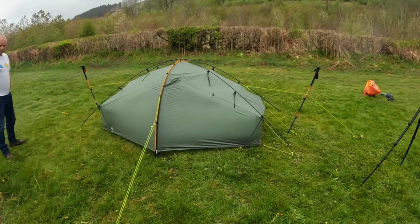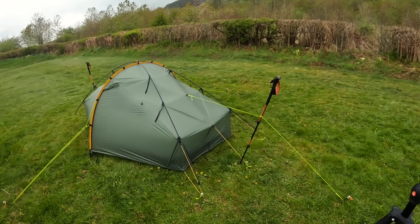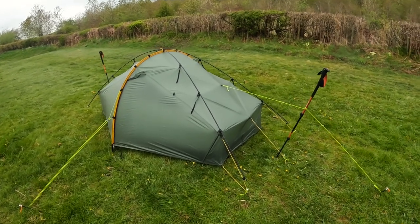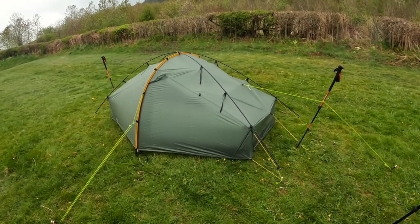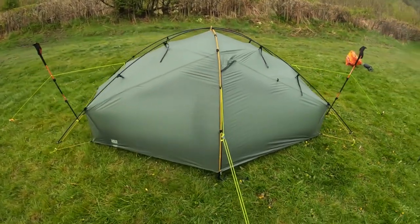So that's the tent all set up with all the extra modifications. When this tent is in this configuration it's pretty bombproof — we've used it in high winds and the tent hasn't even moved. It's been absolutely brilliant.